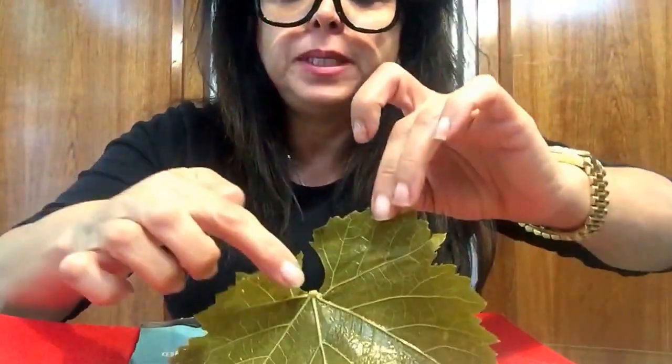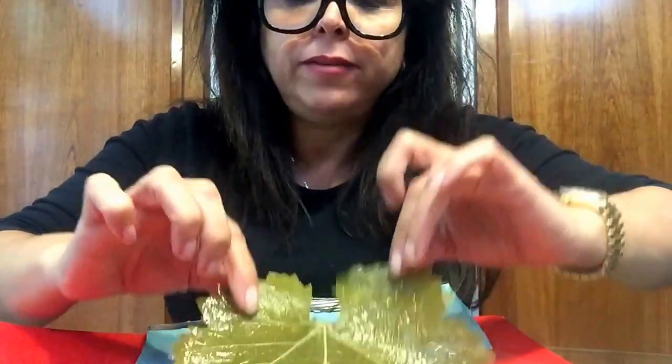Hi! Today I'm going to show you an easy way how to roll grape leaves. So you prep your grape leaves — you cut off this piece of stem and always leave it vein side up.